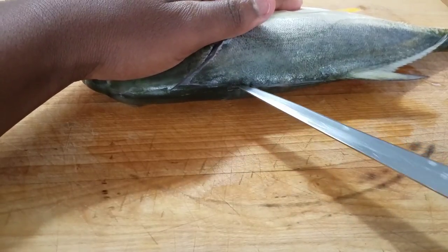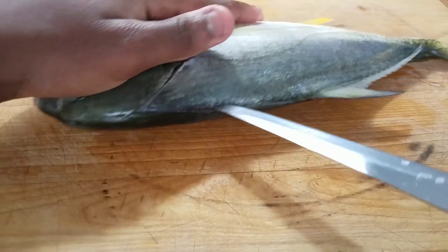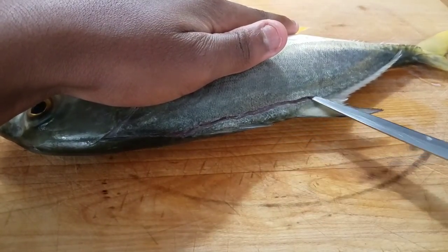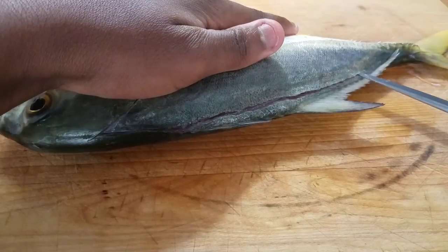Now you want to make sure you have a sharp knife, otherwise you might have a hard time cutting it. I did sharpen this knife before, but apparently as you can tell, it was not enough — so I'll have to remember that next time.